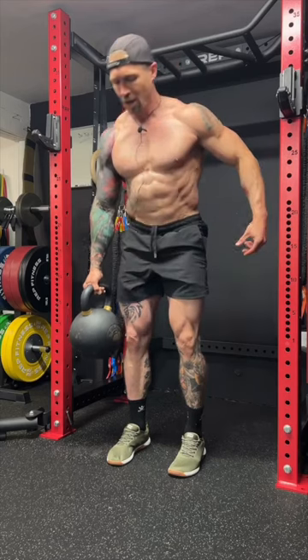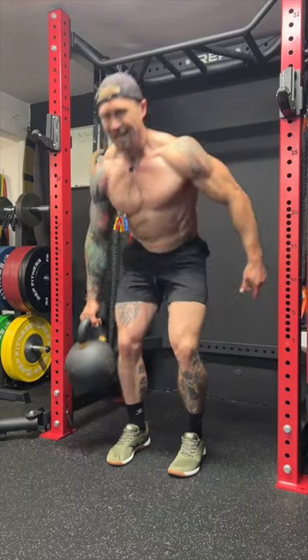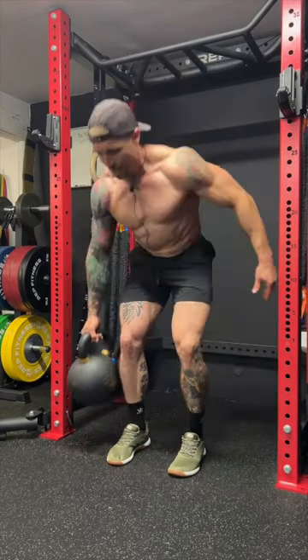To maintain alignment throughout the lift, so if you want to take your functional strength to the next level, start building the suitcase deadlift into your workouts.